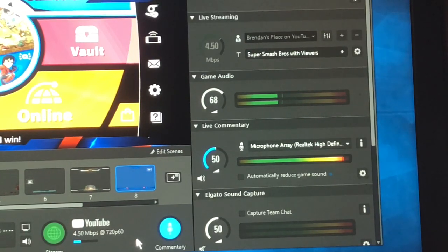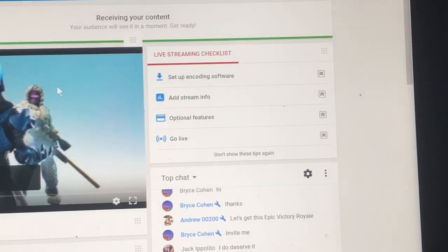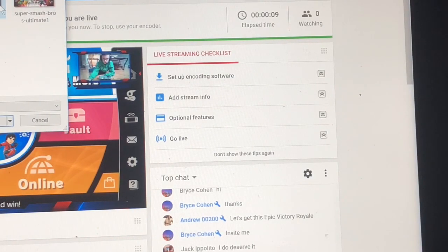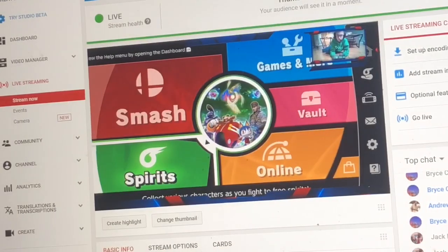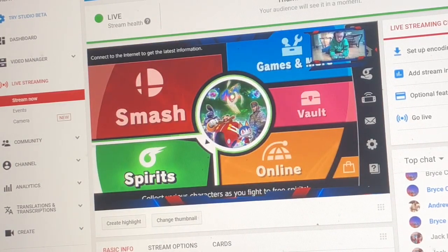By this point you should be live. If you go to your YouTube channel, you're live! You can change the thumbnail and stuff like that — so something like 'Smash Bros' — and then you can just play. So that's it for today. The screen is a little delayed because of YouTube but it's fine. Hope you guys enjoyed the video. Don't forget to like, subscribe, and share. Au revoir!